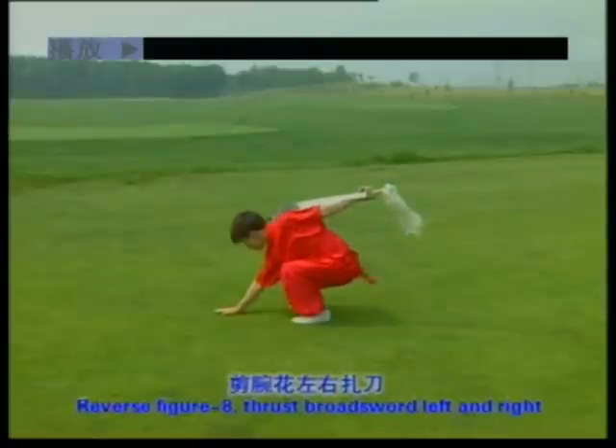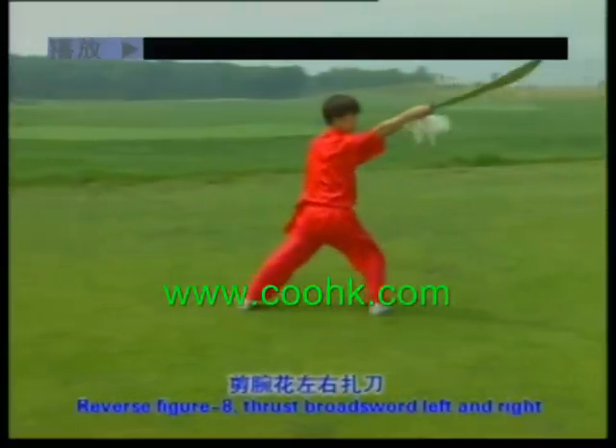Reverse figure eight, thrash broad sword left and right. One, two.